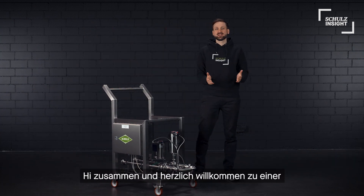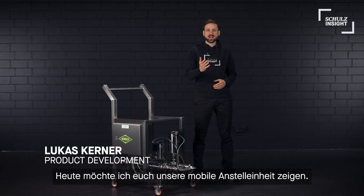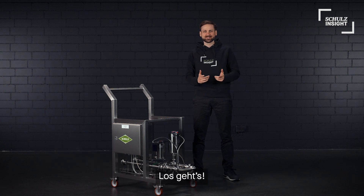Hi everyone and welcome back to another product review here on Schulzen's site. Today I want to show you our mobile pitching unit. Let's get started.